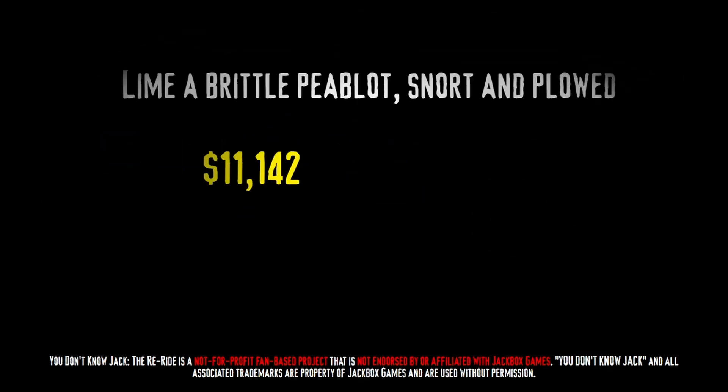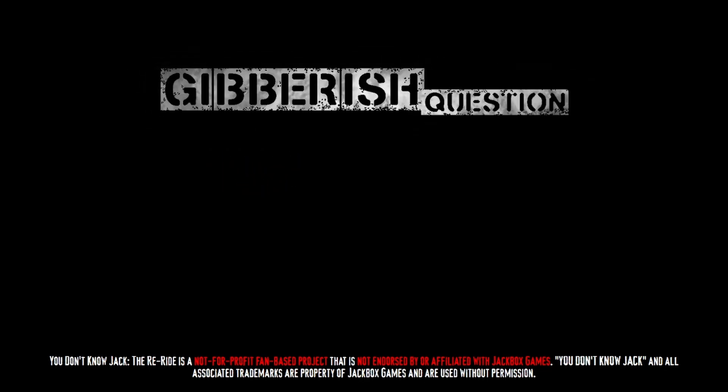Show me the money! 'Lime a brittle pea blot, snort, and plowd?' That's our category? Oh, of course. No, no — this isn't our category. It's... yeah. Alright, well, it's gibberish time.